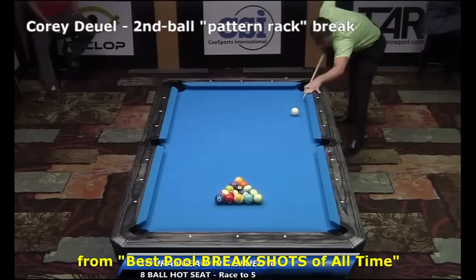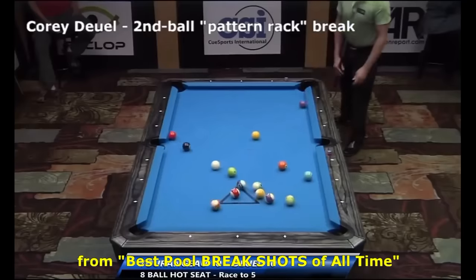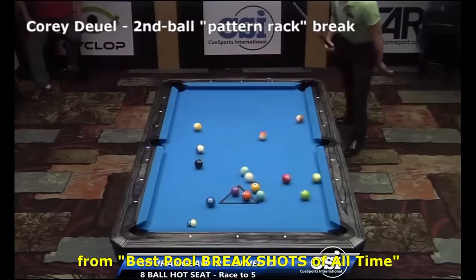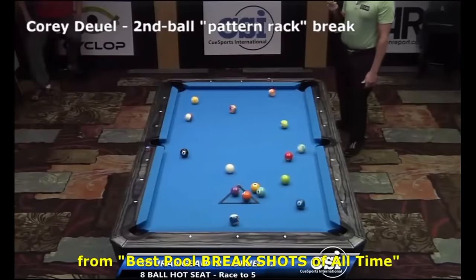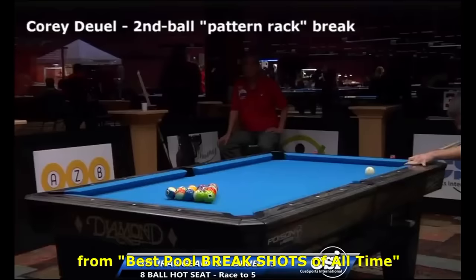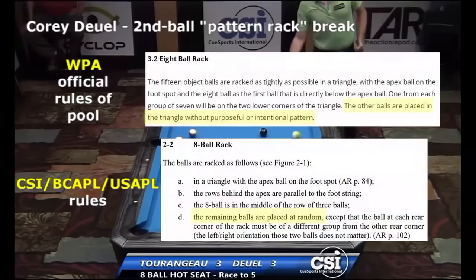Obviously, it works only if the racked balls are tight — for example, using a racking template with new balls, so you can reliably pocket the corner ball and have a shot after the break. Here, Corey switches the stripes and solids to mix things up a little, but the approach is the same. Isn't it amazing how well this approach works? Too bad it's illegal under standard rules.